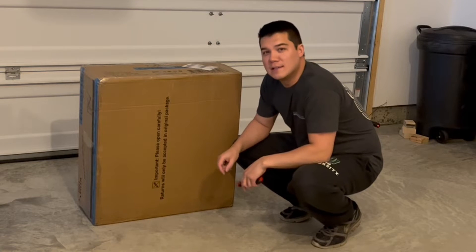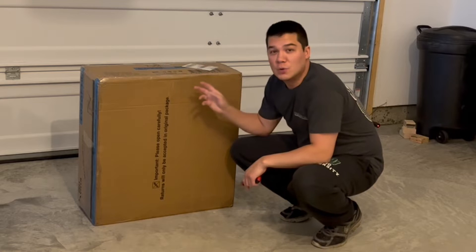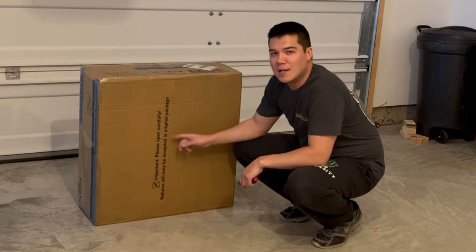Hey everybody, today I'm really excited to introduce you guys to a product here from the MF Studio Store. Inside of here are two outdoor dining chairs. They're really awesome and really comfortable. I'm going to go ahead and open this up and show you guys what these look like.